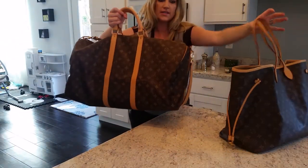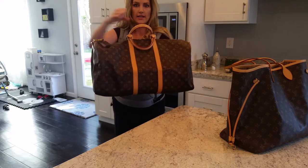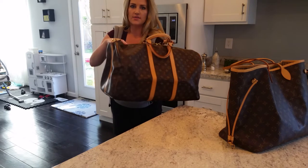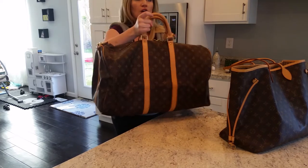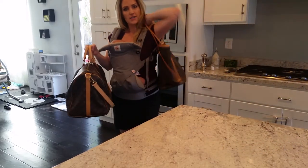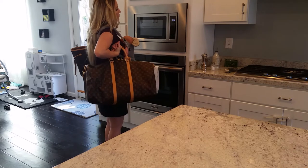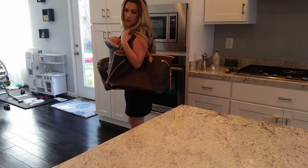This is truly bigger than, say, a true duffel bag for the gym — like an Adidas or Nike duffel. This is definitely bigger than that. Obviously you can look at dimensions and inches and mathematically see that this measures out larger than the Neverfull, but I'm a very visual person. Sure, I can see that the numbers are different, but for me it's about seeing how it actually wears — that's just helpful for me.